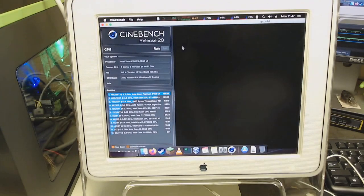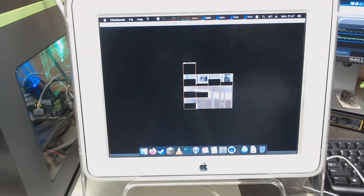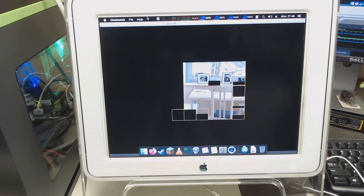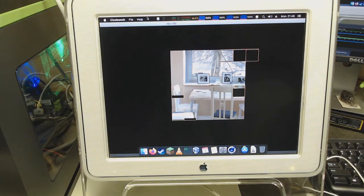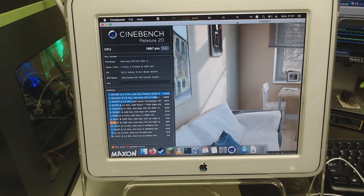I can move this window over so you can see what it's doing. Up at the top you can see that all the CPU cores are at 100%. We're running at about 45 degrees Celsius, which is pretty nice for running all the cores at 100%. It took just about 3-4 minutes to finish, and we got a score of 1687. I don't know if that's good or bad, but looking on this chart here, it's a bit less than an i7-7700K, which has 2420, and this is 1687.